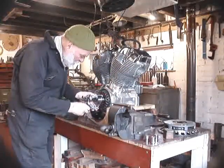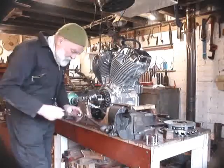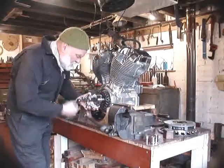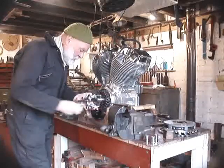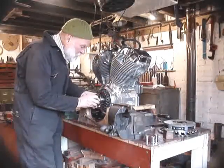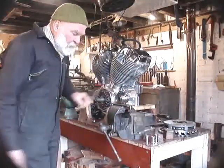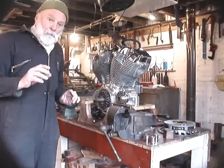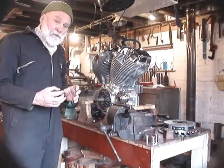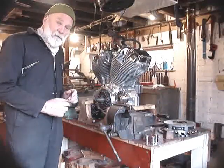It seems a bit pointless I know, but the idea is that when we pull it off we'll see where it's tight on the splines, and we will then use a file to remove all those little high spots and gradually knock it on further and further. Until we can get the thing to slide all the way on. But I'm not going to get it to slide all the way on immediately — I'm going to leave it about 5mm short and pull the last 5mm on with the nut, just to make sure it's really tight and a really good fit.